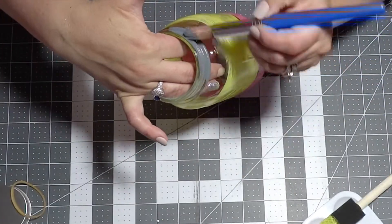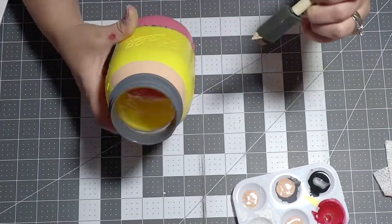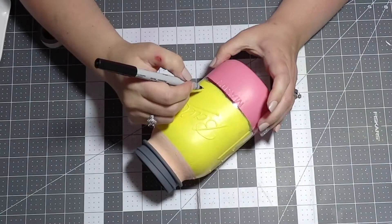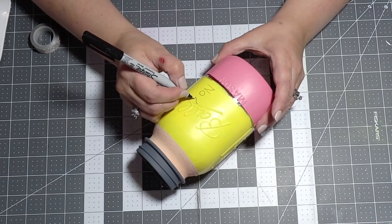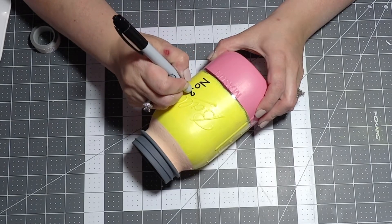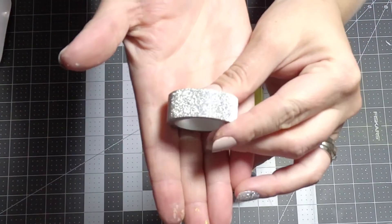Don't forget to leave off half an inch before the neck of the bottle because we're going to put another color between the gray I'm painting on the neck and the yellow. After my yellow and my gray have completely dried, I'm going in with a tan color and doing about half an inch right underneath the neck of the jar. Now I'm using a very thin Sharpie to write 'No. 2' and then going over it with a thicker one — this way I know it's how I want it, because with the thicker one, once you do it, that's it.